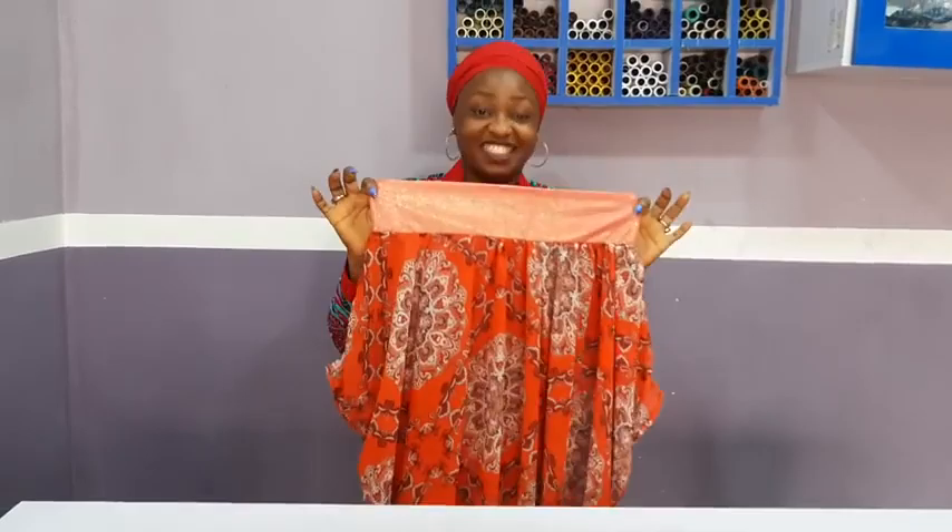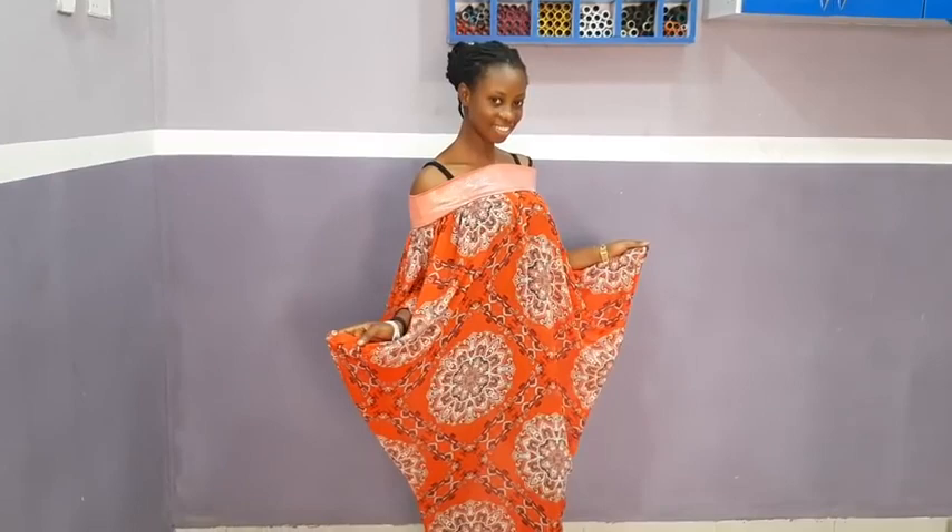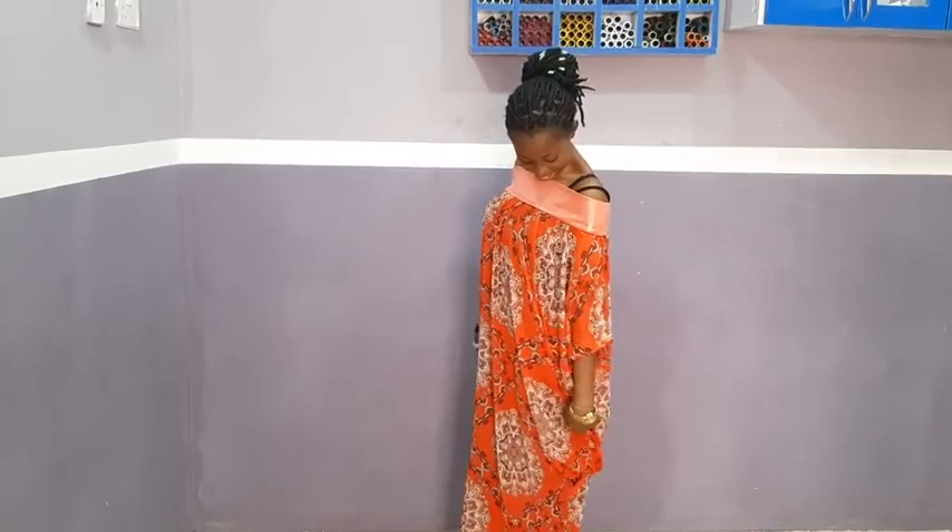This is the result of the outfit we just made — you can see it is so beautiful and nice. My client's name is Rachel. Rachel, say hi to my fans. Hi! You can see it is very, very beautiful. Just try to make yours and share with us on our Facebook group, Sewing Innovation. Make sure you follow me on Instagram. Bye for now!